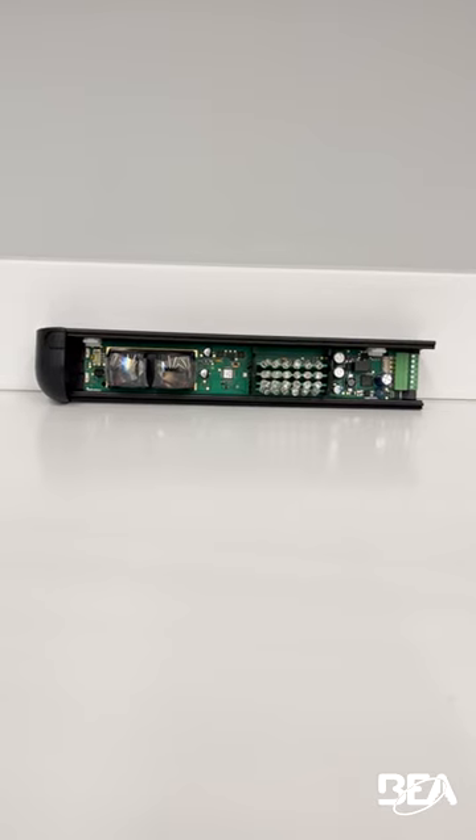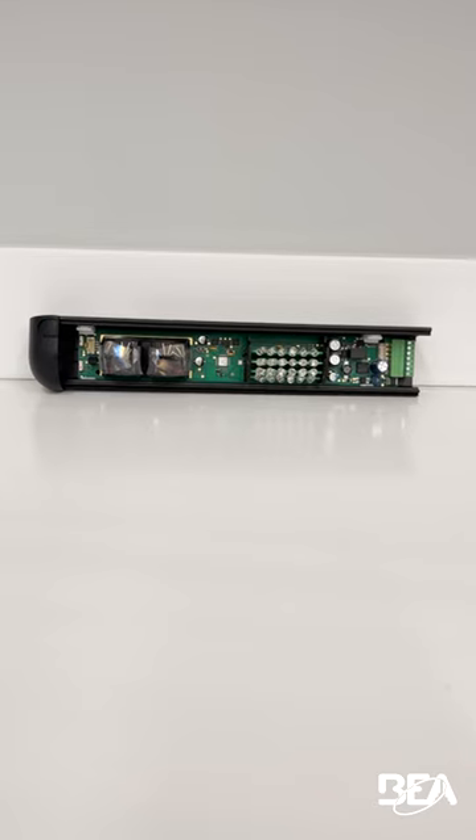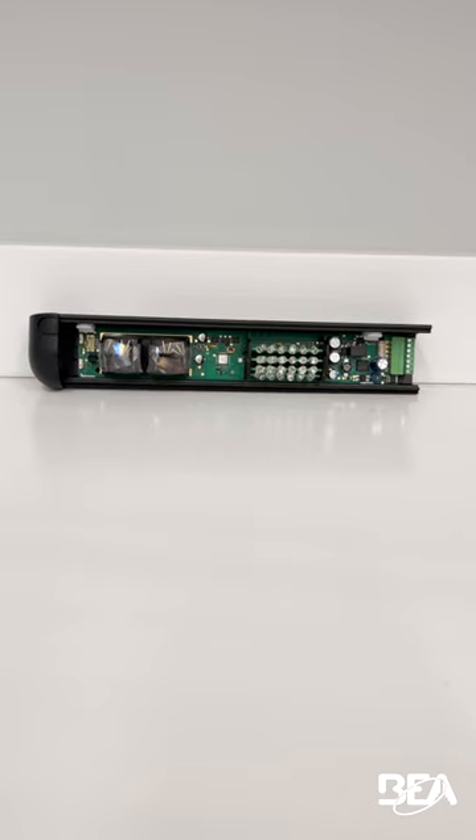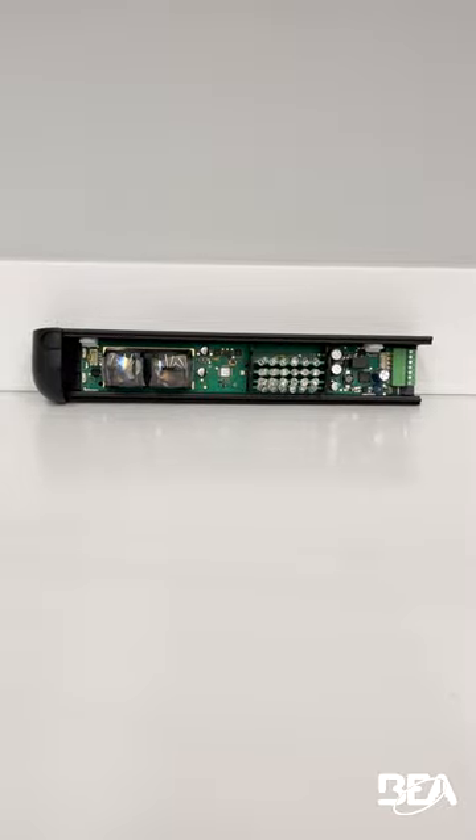If you're using monitoring as per ANSI 156.10, section 8.1.4, and you're using a Bodyguard T, I need to show you where to find the monitoring dip switch, which is default to off on the sensor.